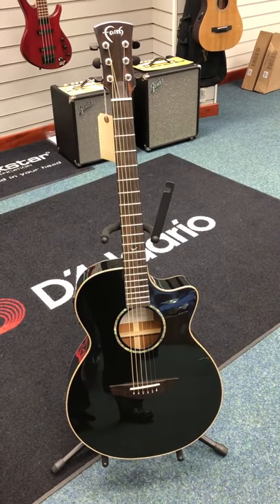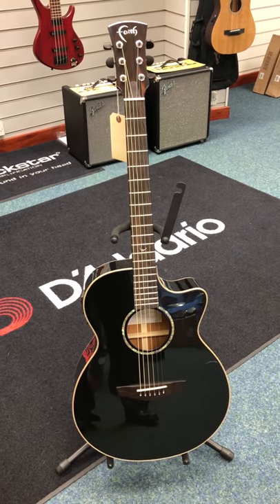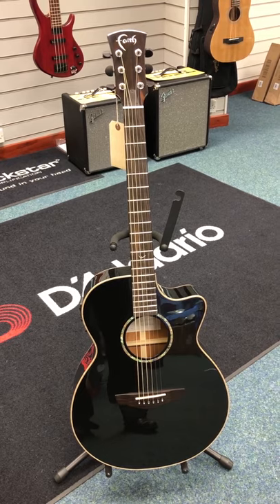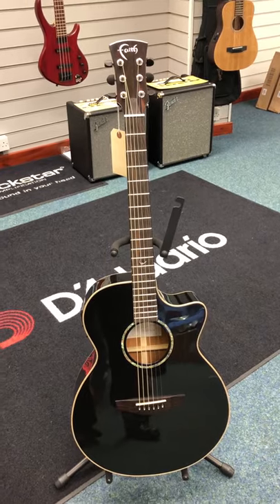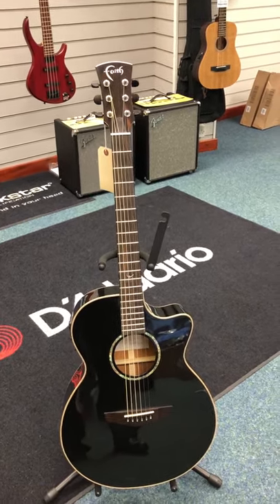Hello everybody, this is Barry at Rimmers Music in Blackpool. Today I just want to show you this — we've got available this is an Xdemo Faith FECV Eclipse Venus. I think it's called Venus Eclipse — it's absolutely gorgeous, part of the Venus series, but it's obviously black so they call it Eclipse.